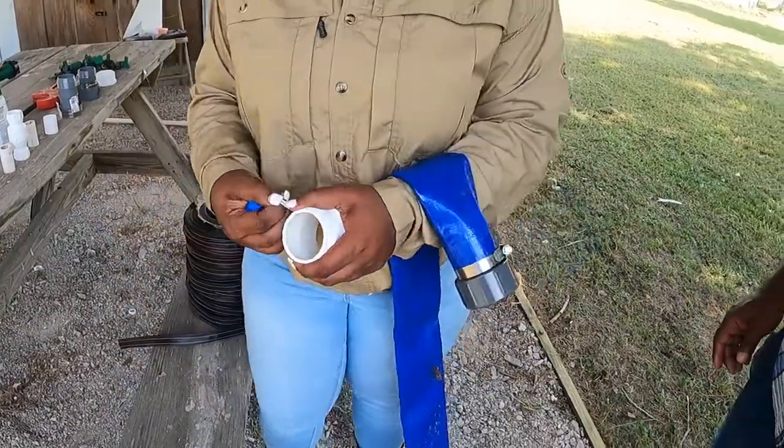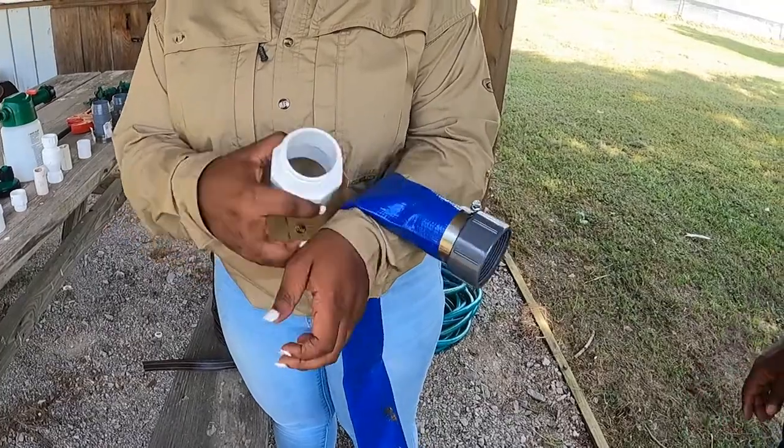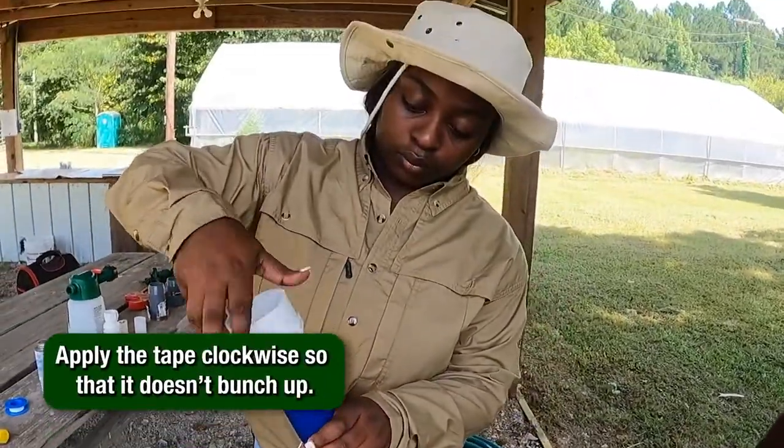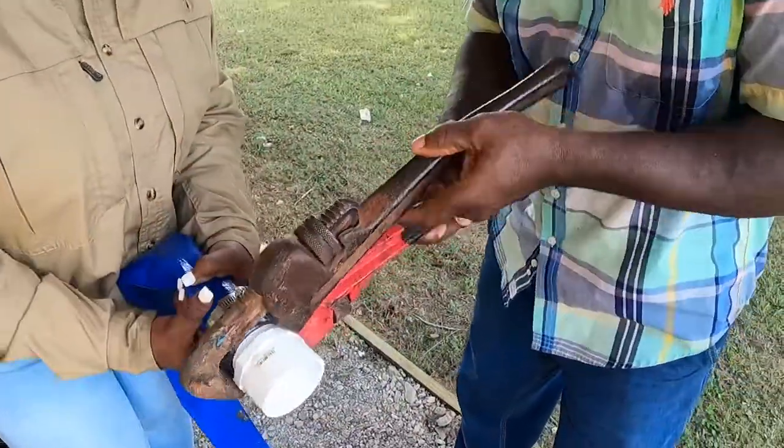Wrap Teflon tape around the threads on a 2 inch male PVC coupler. Keep in mind the tape must go on clockwise so that it doesn't bunch up when you screw it into the gray barbed connector. Use pipe wrenches to make sure it is tight.